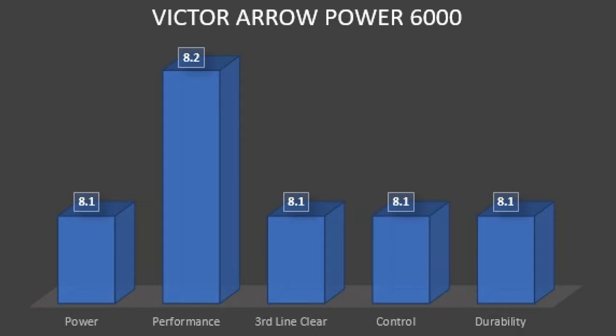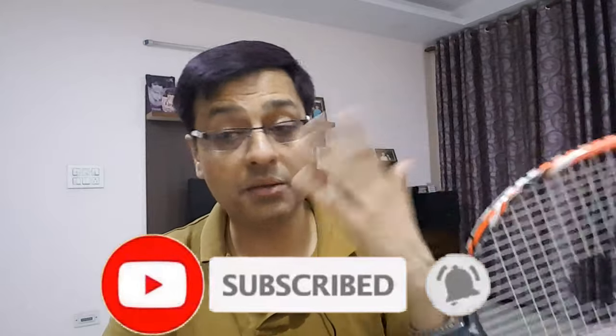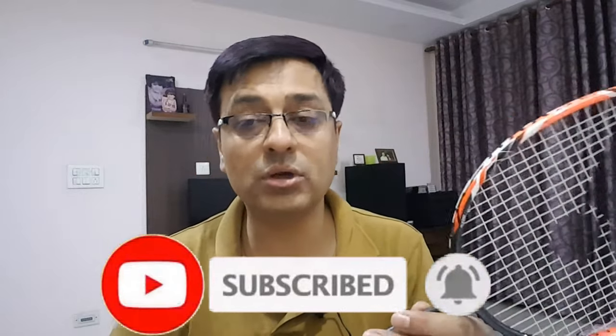My final verdict for the Victor AeroPower 6000: Power is 8.1, Performance is 8.2, Third-line clear is 8.1, Control is 8.1, and Durability is 8.1. So friends, this was my experience and my review. I know you may have your own experiences with this racket, so please share them in the comment section. Until then, keep good health, watch good videos, stay safe from Corona, keep a distance, and have a great day.